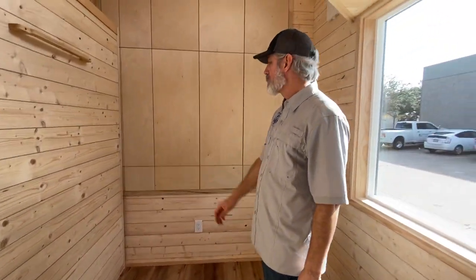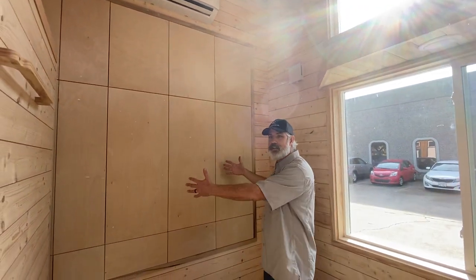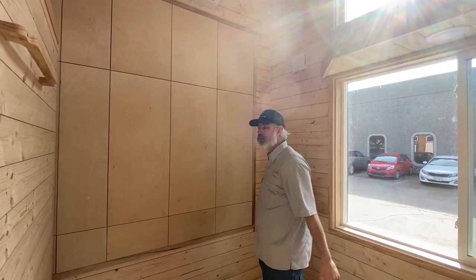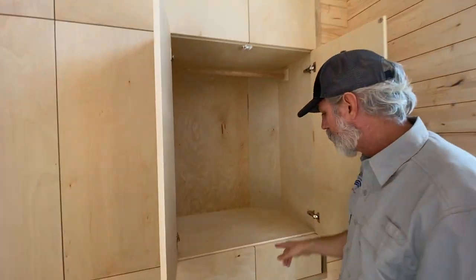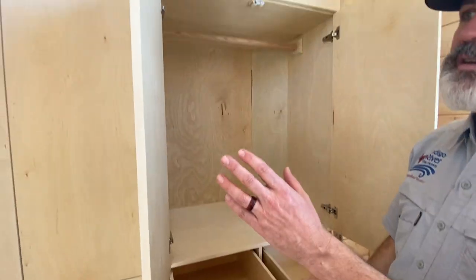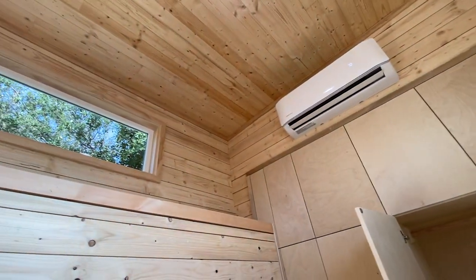We planked it to match the walls. And we've got this beautiful built-in wardrobe which is normally in the shed area, but we built this out from the inside so that she could have extra storage and it closes. We've got hanging here and then drawers down below — push to open, so it's smooth, and also the handles won't interfere with the opening and closing of the Murphy bed.